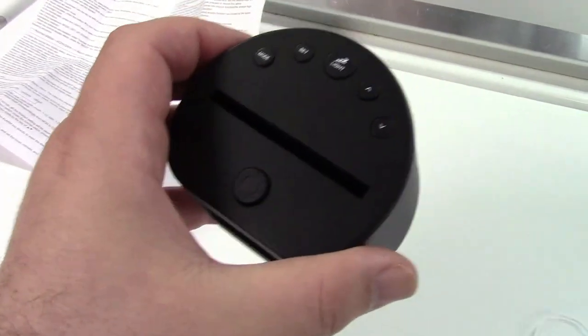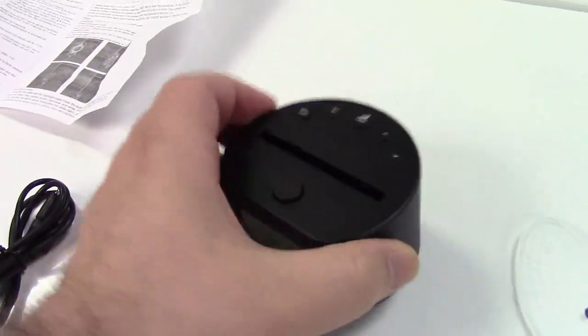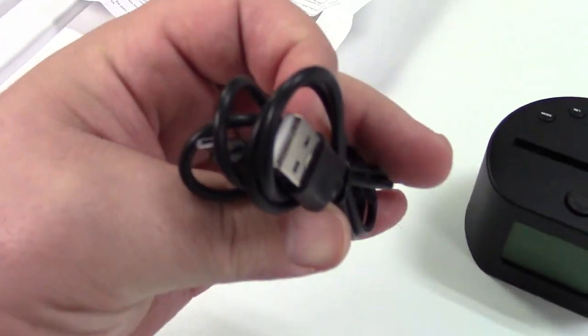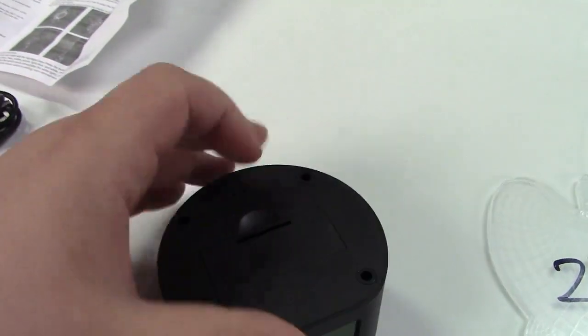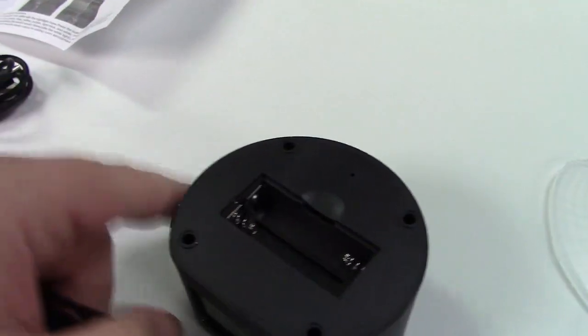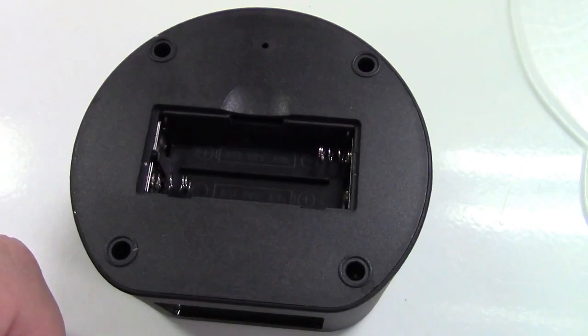The unit itself can be powered via USB — they include the USB cable, right here it's USB to micro USB. Or the bottom of it has an opening that comes open and you can put two AAA batteries in there.